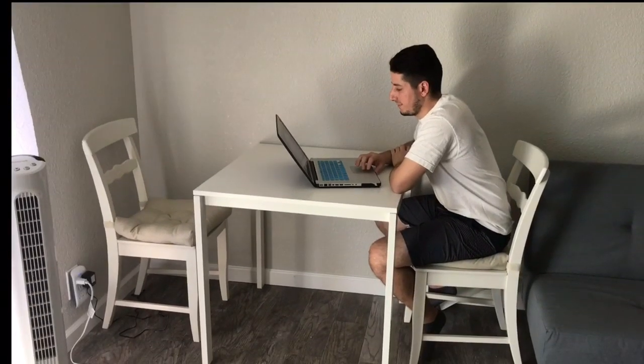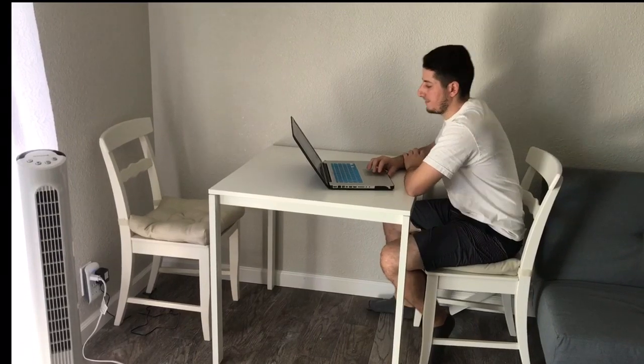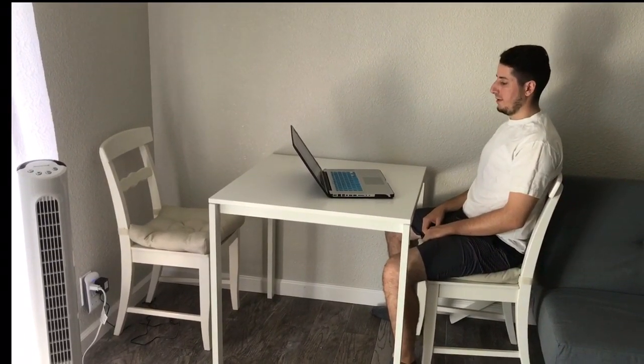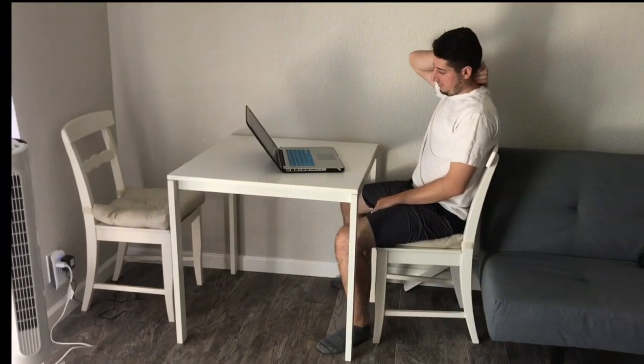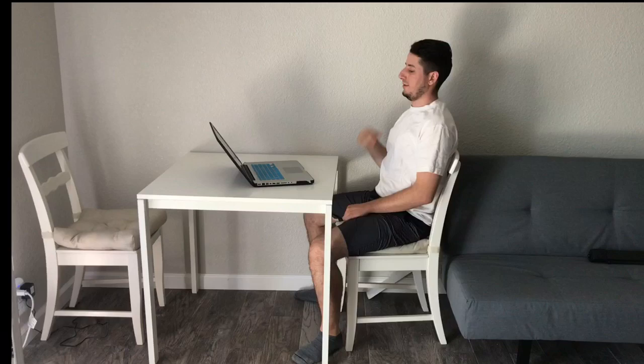Is poor posture straining your neck and back? Does sitting all day cause pain that won't go away? How would you like it if we found something that would improve your posture, reduce back pain, something that's strong yet comfortable at the same time, and also has a 100% satisfaction guarantee?